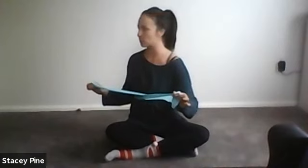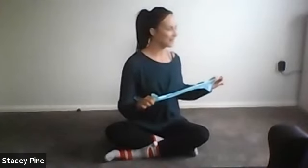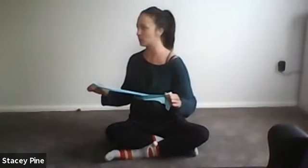Exhale, breathe out, lift your pelvic floor, and rotate. Inhale, lengthen up through the spine. Exhale, wrap the abs, rotate — and think of rotating at the section where the band is, as that tends to be the tightest section of the spine for a lot of people. Exhale, wrap the abs, lift your pelvic floor, and rotate the spine as far as you can go.